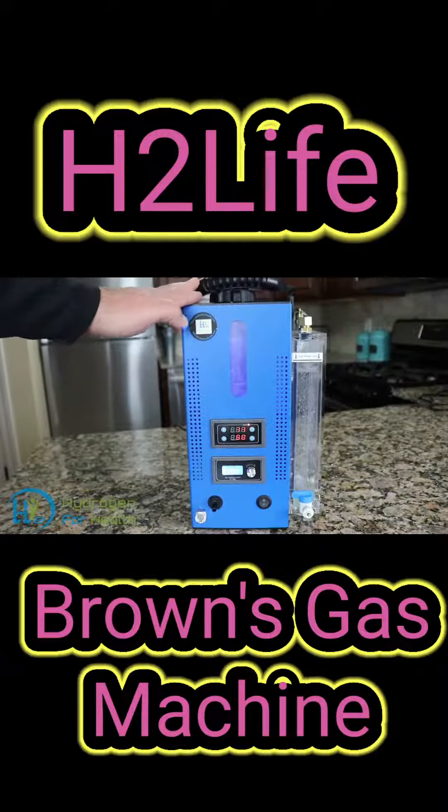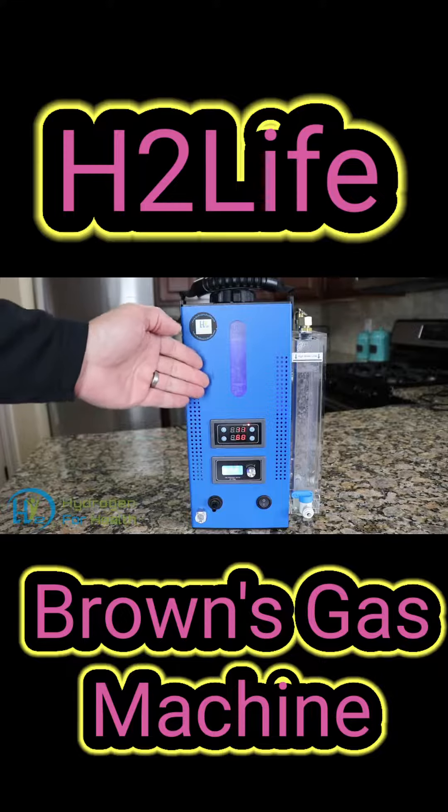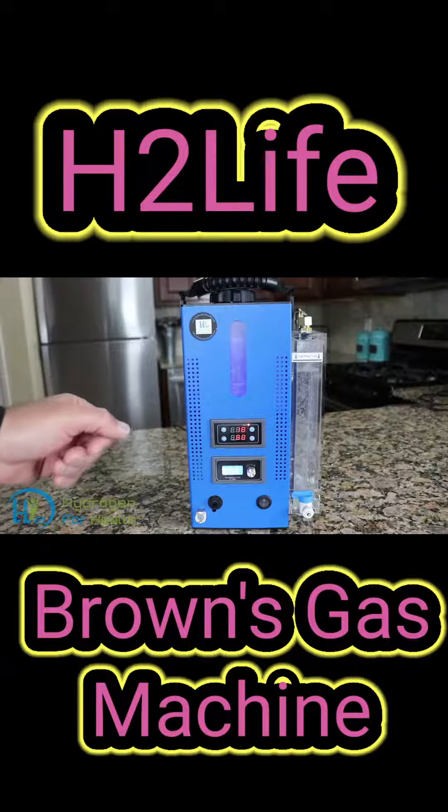This machine will produce up to 550 milliliters per minute of safe Browns Gas. It's very easy to use — you can get this machine set up and running in less than 10 minutes.